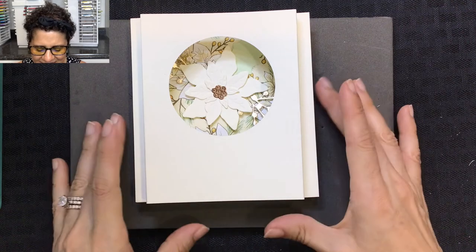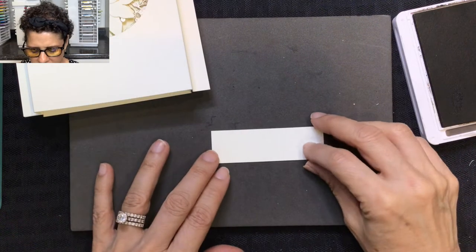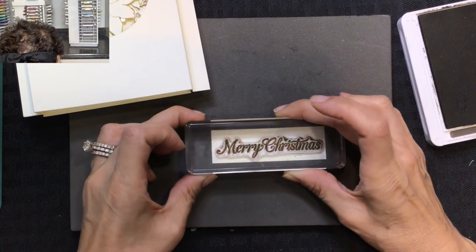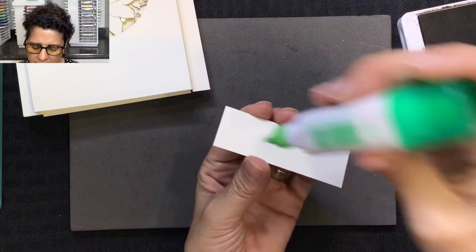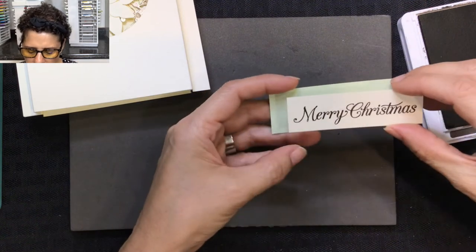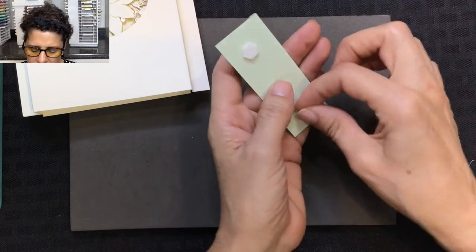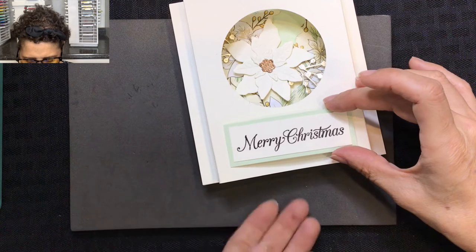The card is almost done — we're going to add our sentiment now. I have a one by three and a quarter inch strip of very vanilla. I'll ink up my Merry Christmas stamp and stamp it across the center, then flip it over, add adhesive to the back, and mount it to a one and a quarter by three and a half inch piece of seafoam. Then I'll put two dimensionals on the back of the sentiment and place it on the front of the card.